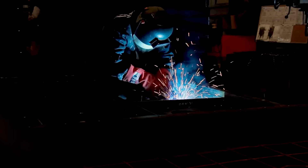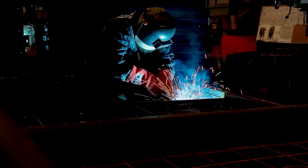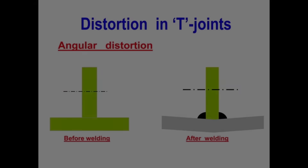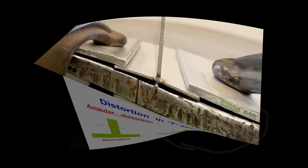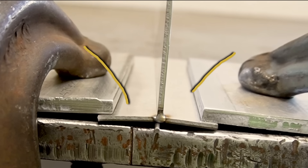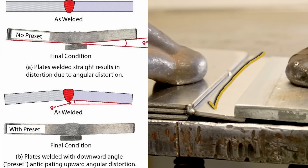If you want to learn some techniques that the pro guys use to keep your parts straight, square, and level after welding, you came to the right place. The first technique is pre-bending or pre-loading. With weld distortion, your part will always pull towards the weld, so with pre-bending you bend the metal the opposite direction to compensate for the amount the weld is going to pull and distort your material.